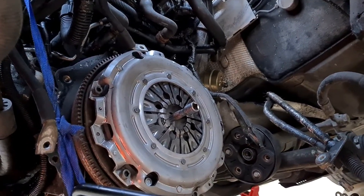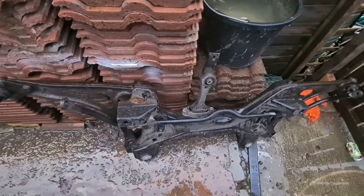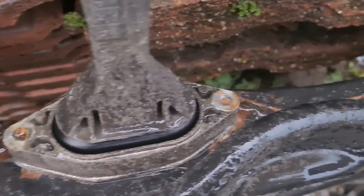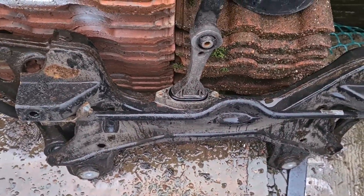It seems to be pretty bang on - soon find out when the gearbox goes back in. There's the subframe of the car. These two bolts snapped off, as they seem to always do, so maybe an excuse to polybush the dogbone mount - don't know.